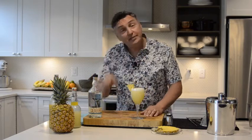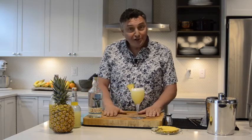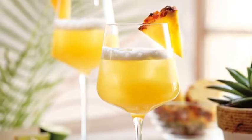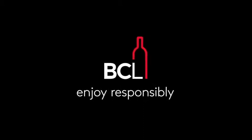Don't forget to hit that subscribe button and that little bell icon below — it will notify you when we post more of these videos. Thanks for watching, and I look forward to seeing you again real soon.